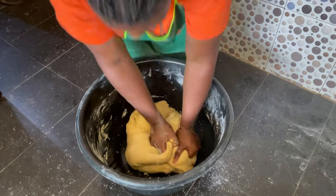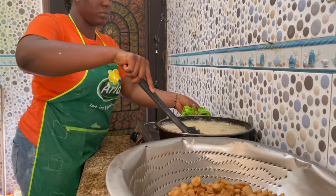Hi darlings, welcome back to Allison Christian's channel. From the title you know we are going to be making chin chin, and this chin chin is a special one because it's Christmas chin chin. Trust me, the recipe is going to be mad — you're going to love it.